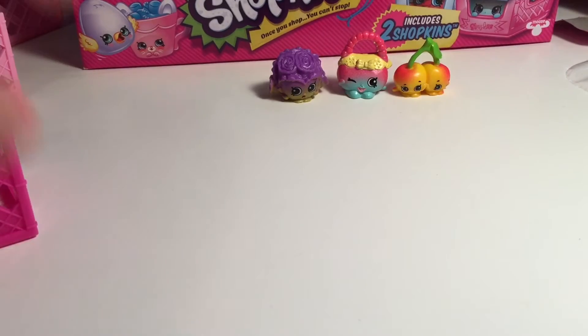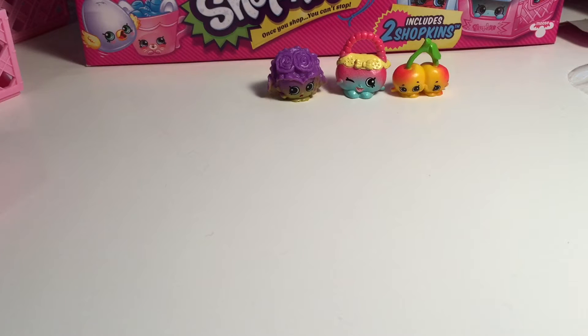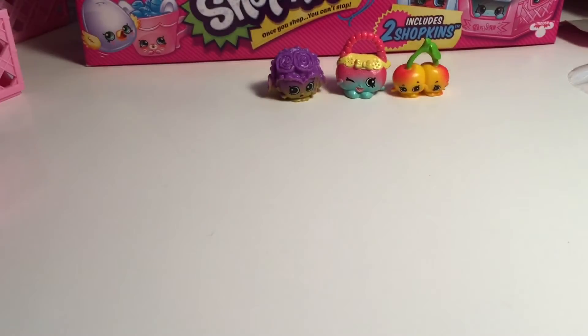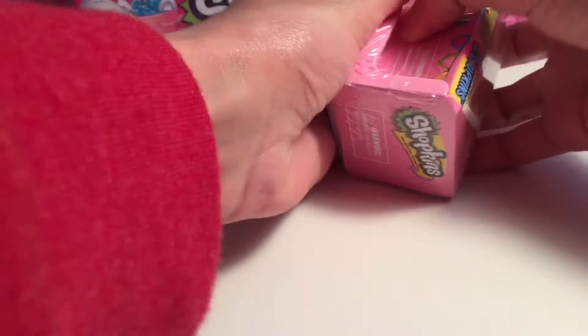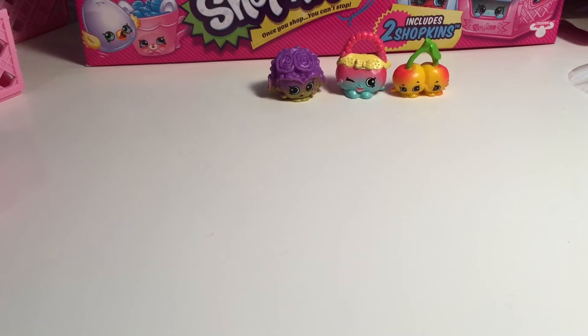I'm going to open a light pink and try to do it myself. I got it. I'm really hoping for Teeny TV. That's Season 3 - I mean Tammy TV. That's Season 3. Open it up! We got the same people in the same bag - Dennis Ball and Millie Mushroom again. Come on. It's not a good day for me today. Not a great Shopkin day.